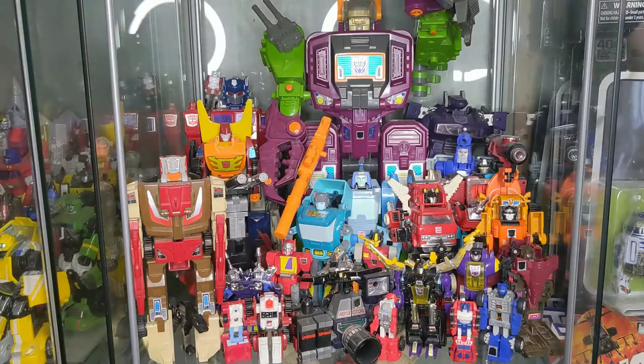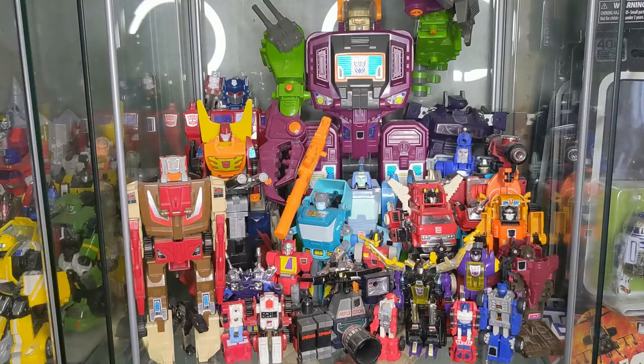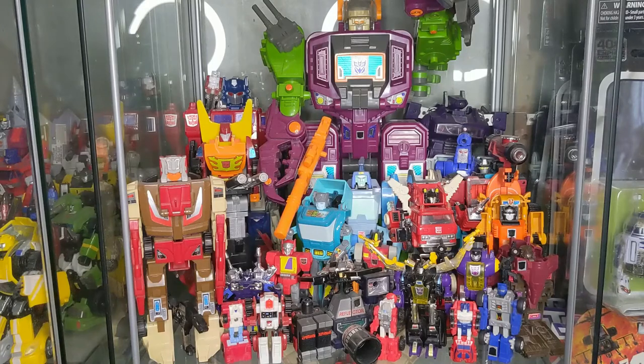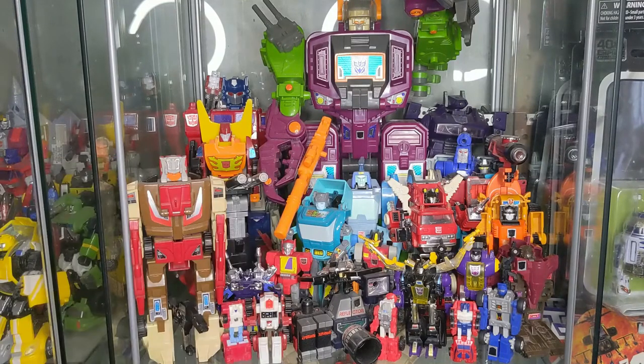And of course behind him you will see a Powermaster Optimus Prime, who after visiting TFCon 2022 is now complete as well. There's another video on my channel where I talk about my previous Powermaster Optimus Prime, which I got in the greatest garage sale find ever. I apparently didn't like Powermaster Optimus Prime back in the day and ended up selling him complete to my friend for one Canadian dollar. It was dumb — I don't understand why I did that.